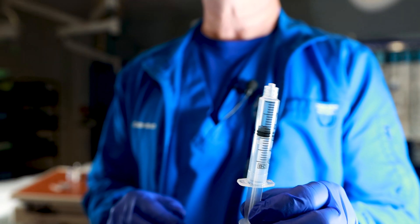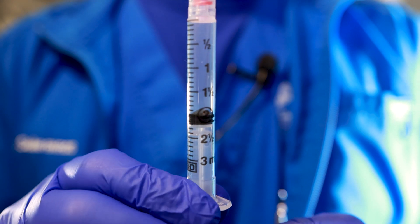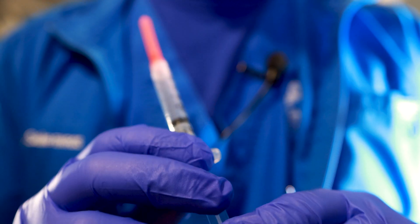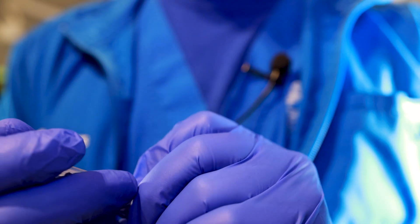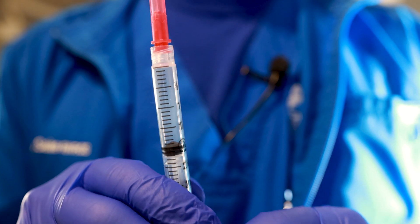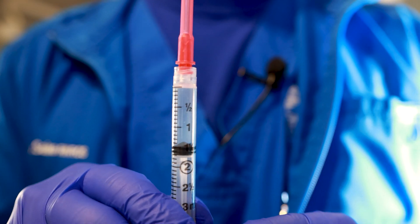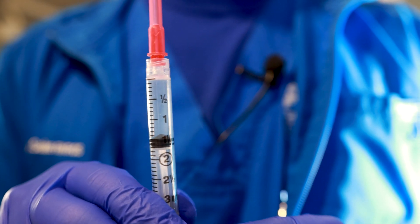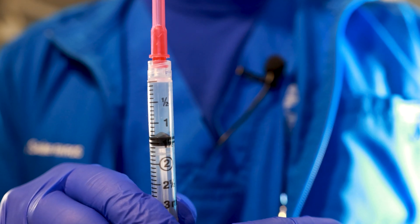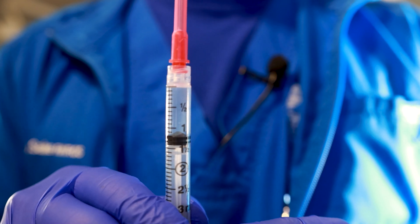There's nothing in here, just air — and by the way, air and fluid look the same. What I want to use is a three cc syringe. It's much easier to draw up. Let me check that I'm at the two cc mark. So if I had to give a half a cc or a quarter of a cc, it's much easier to do with a three cc syringe.